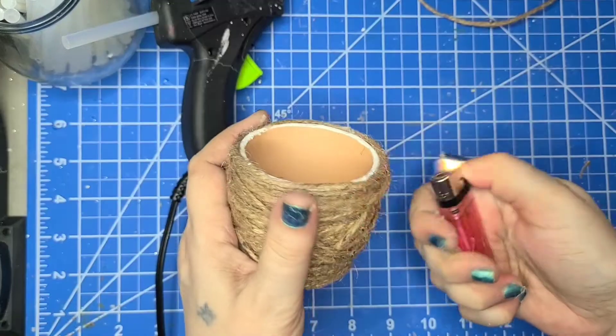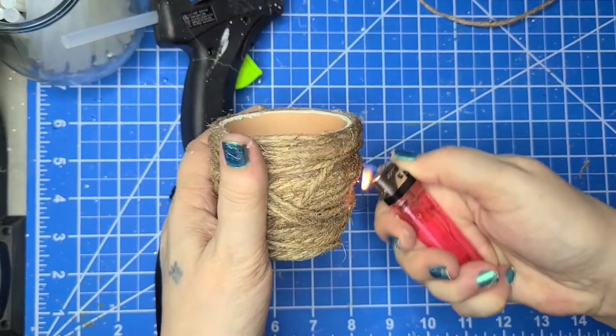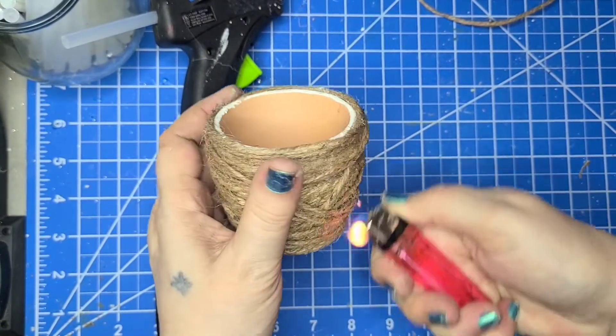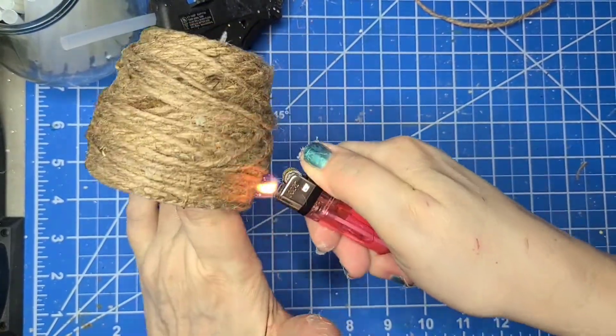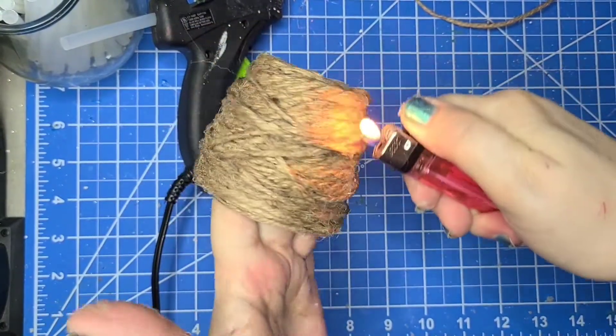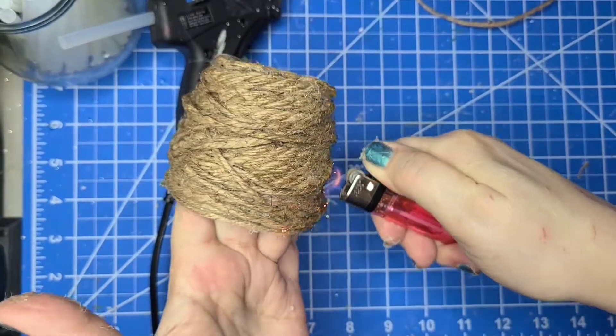I'm going to use a lighter on it to burn away those little hairs standing out from the twine. I'm going to go all the way around. And there is that.